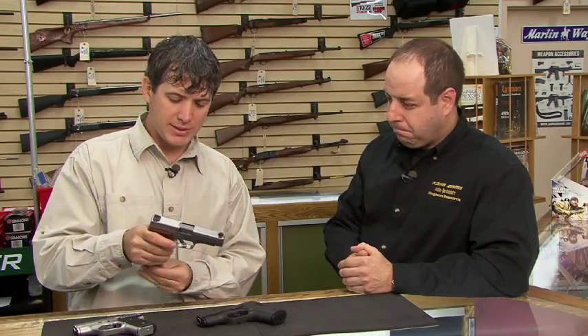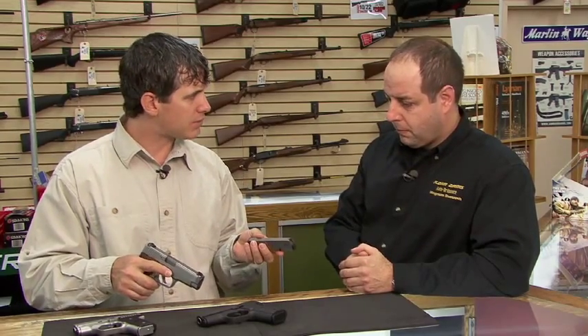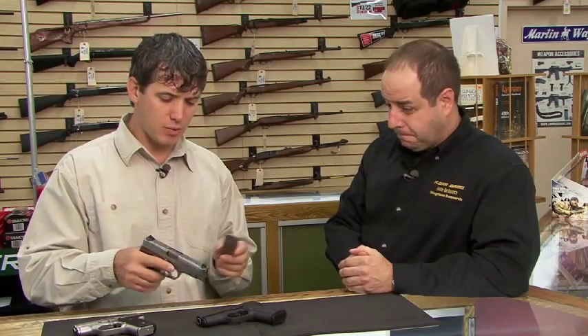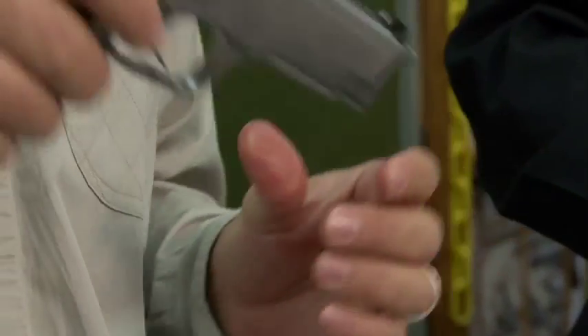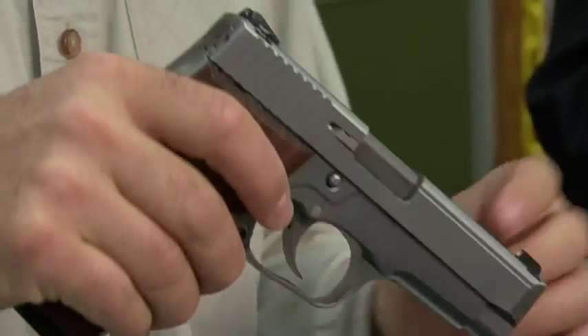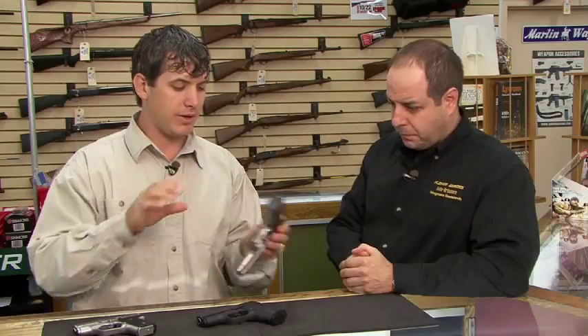I was noticing that because these are still single stack guns. Correct. Now this is going to hold 8 plus 1 — single stack gun — and you're right, this is thin, it's still light, real slim lines to it. So this could be a carry gun. It could, if you wanted it to be.